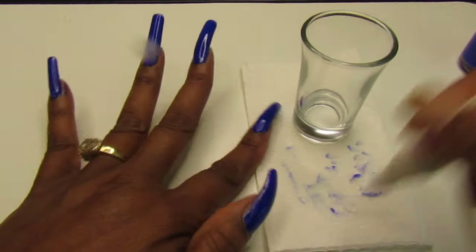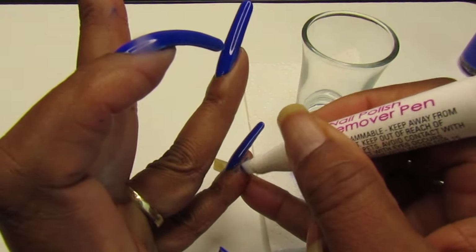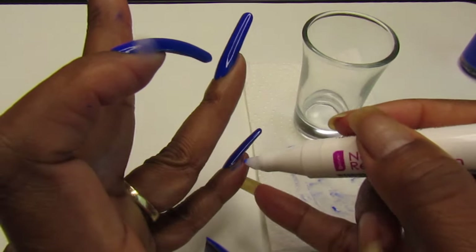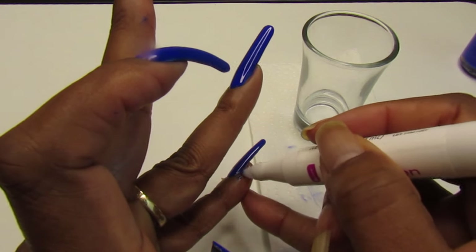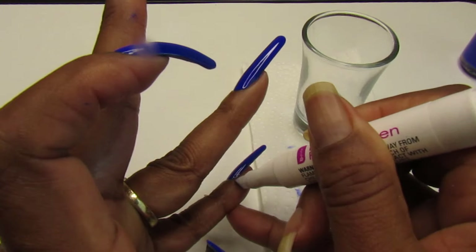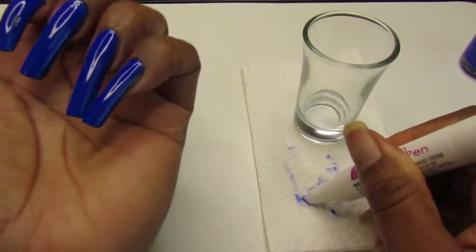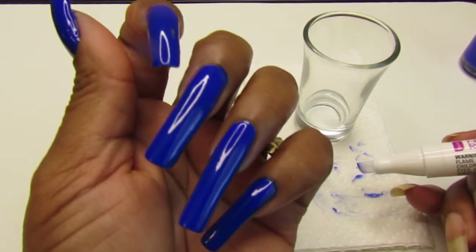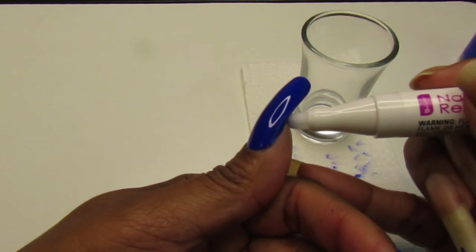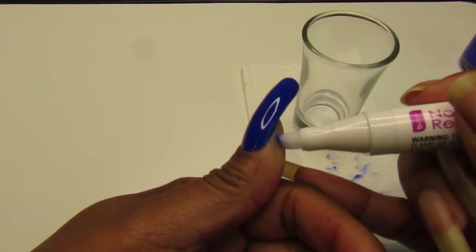Yeah, it works — even on the dried-up polish on the pinky. It worked without using the acetone, and it works using it too, so both ways are good. All right, Be Pure — if you guys have this, you got a pretty good deal.